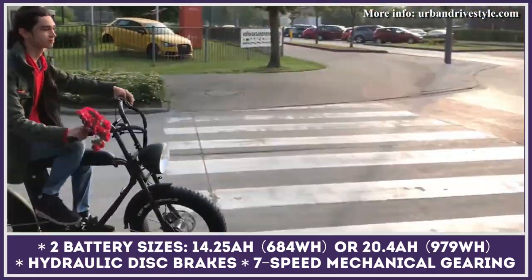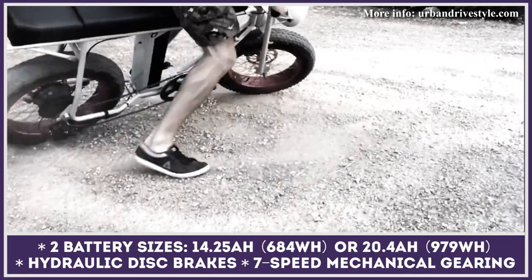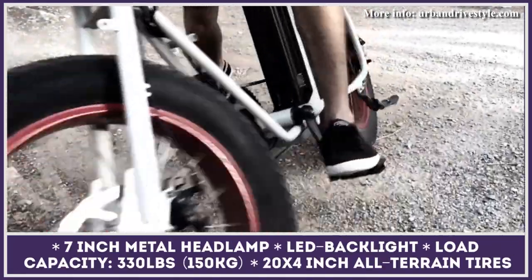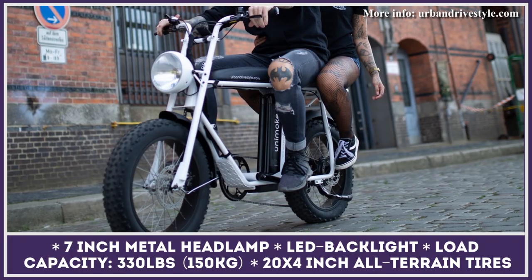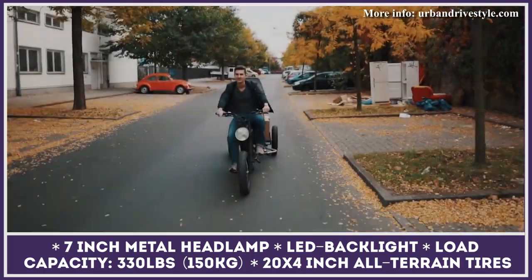If you need more power, there's an optional motor upgrade giving you a boost to 750 watts and the ability to ride at speeds close to 25 miles per hour. The model also features two battery pack options: you can pick between a 14.25 and a 20.4 amp-hour unit, providing up to 50 or 60 miles of riding respectively.